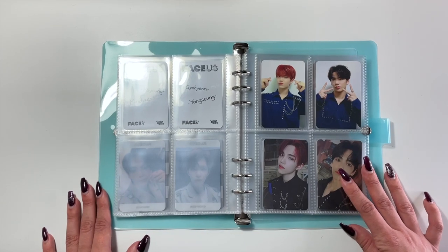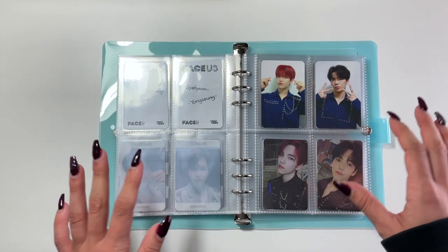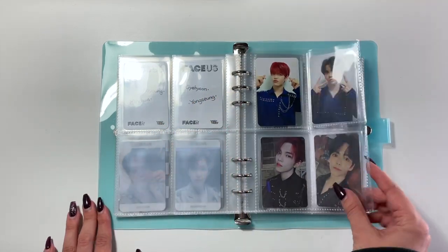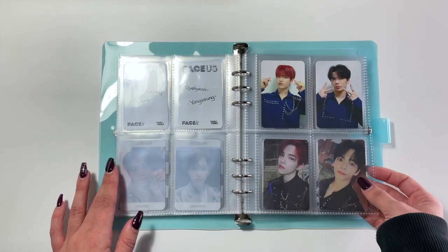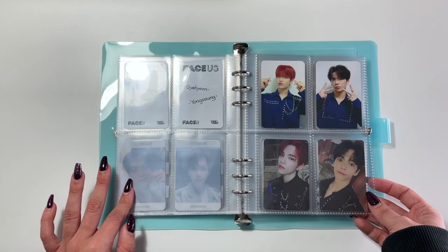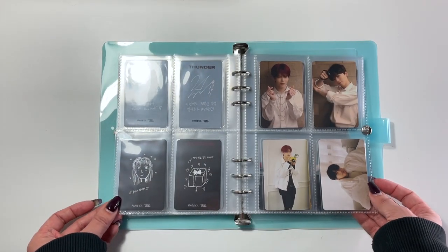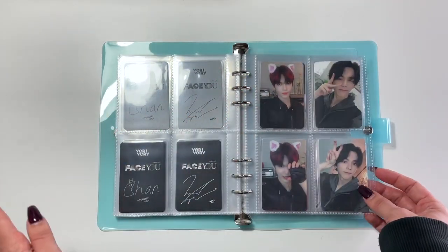Then we move into my pre-order benefits and fan sign cards. Way back when I was collecting these, I tried my very, very best to get matching cards for both members that I collect. I didn't continue that as strictly as I continued on with the collection, so I'll explain that more soon. But as of right now, these are the pages where I had matching cards for both members, which I think is very aesthetically pleasing. I love these ones — this page is probably my favorite.